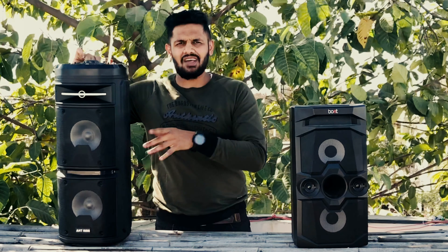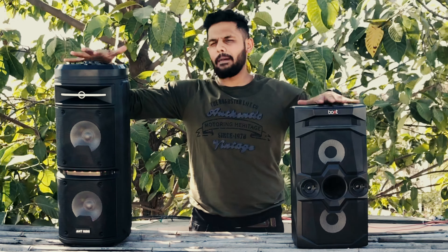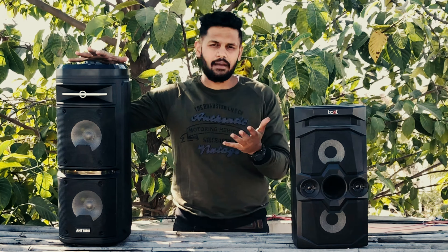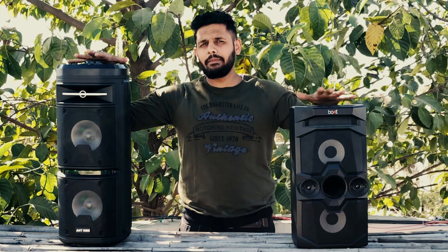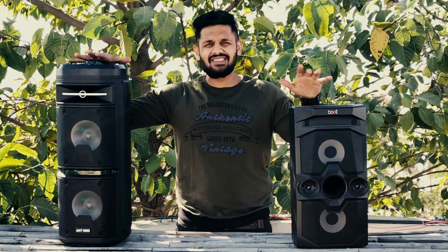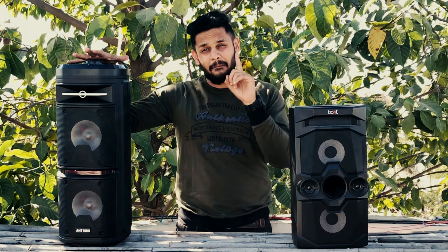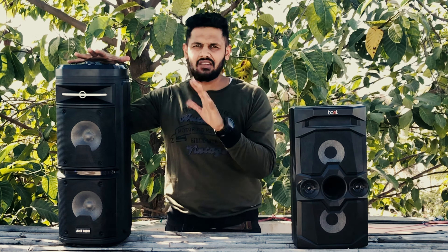If you see the buttons on the top, they are quite similar. Now let's talk about sound quality — it is an important perspective. Comparing both speakers, the sound quality is decent but the loudness differs. The winner for bass is the Boat Party Pal 70, which has very good bass.